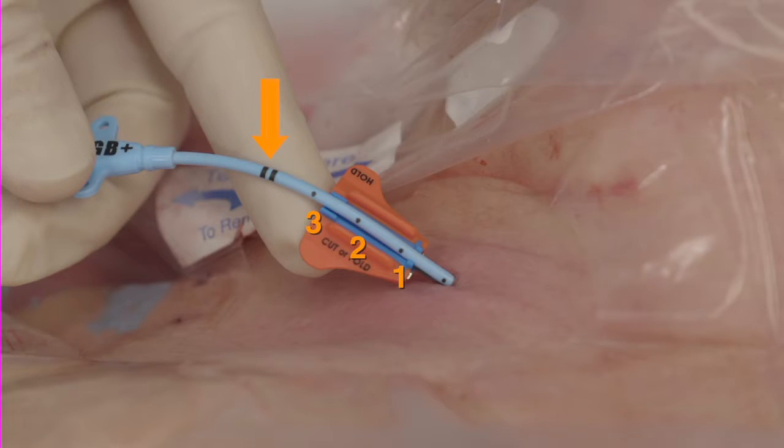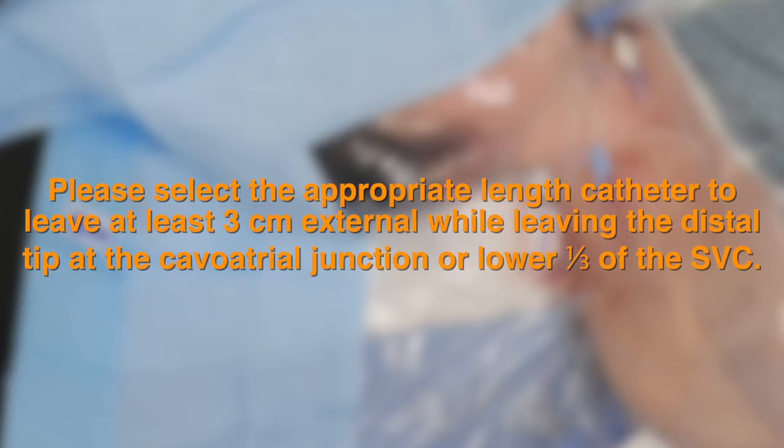The back end of the SecuraCath should not be placed beyond the zero mark on the catheter, or closer than 1 cm from the catheter hub. Please select the appropriate length catheter to leave at least 3 cm external.